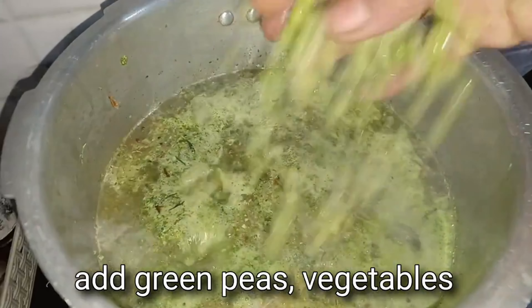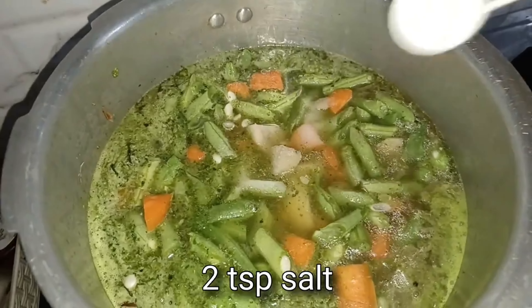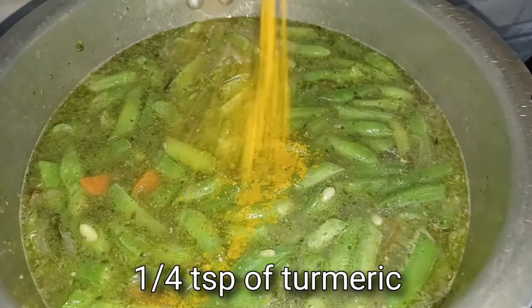To this, let's add the soaked green peas, vegetables, two teaspoons salt, two glasses of washed rice, and quarter teaspoon of turmeric powder.